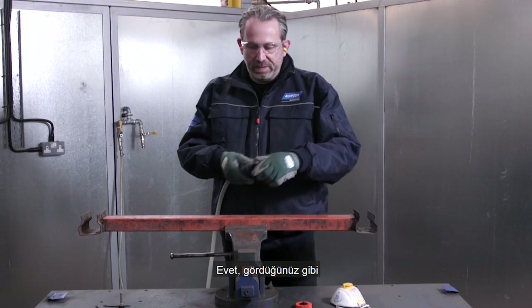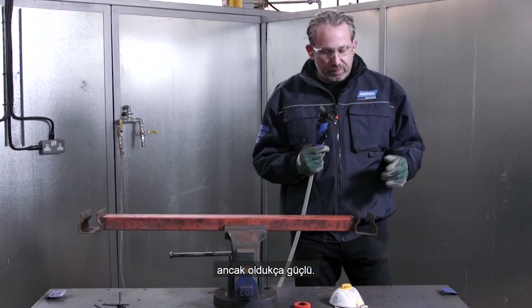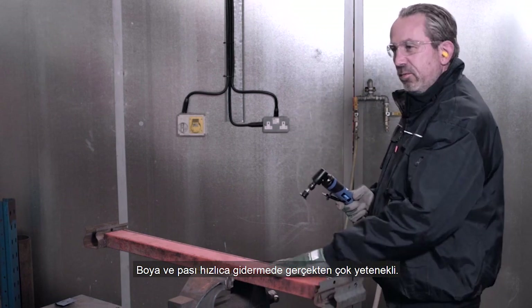This is the Norton Mini Angle Grinder. As you'll notice, it's small and compact but it's very powerful. It's going to enable us to take off this paint and rust really, really quickly.